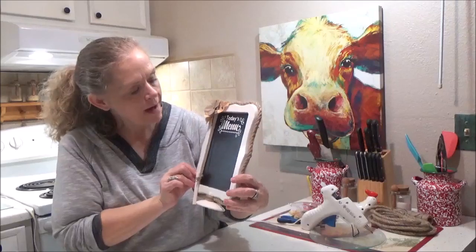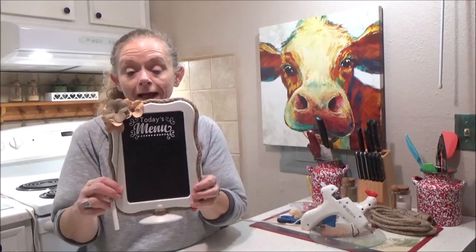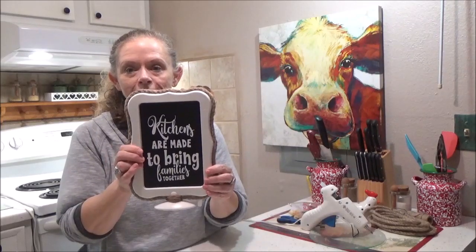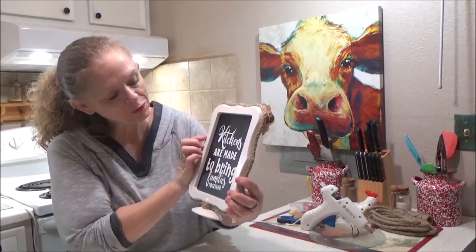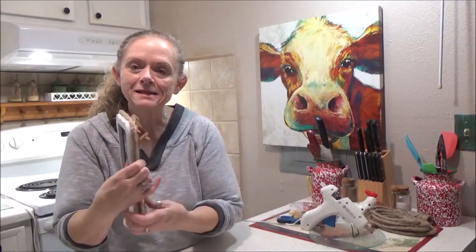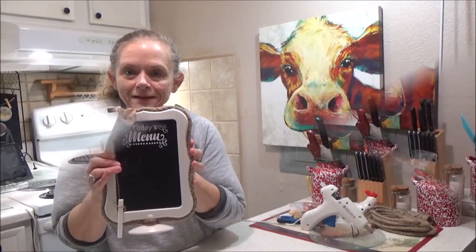Hi everybody, it's me Sissy. Today I'm going to show you how I made this cute farmhouse menu board, and this is double-sided. I have a little kitchen quote on the back of it. Isn't that sweet? Kitchens are made to bring families together. Stay tuned and I'm going to show you how I made this.